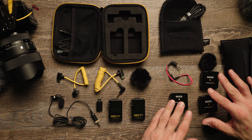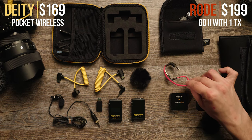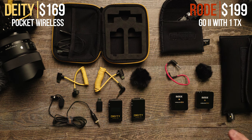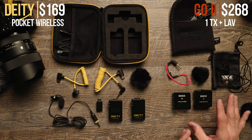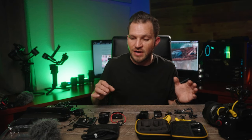The Rode Wireless Go Two with two transmitters and one receiver comes in at $300, or you can get it with just one transmitter and one receiver. That kit comes with the cable to connect to your camera, two charging cables, and the included wind muff — that's it. If you then add on a Rode Lavalier Go, that's another $69, putting you at close to $270 versus $170 for the Deity.